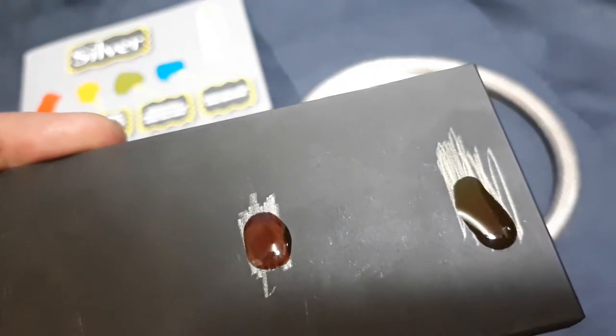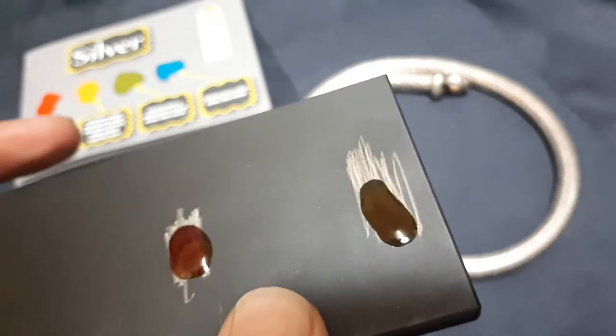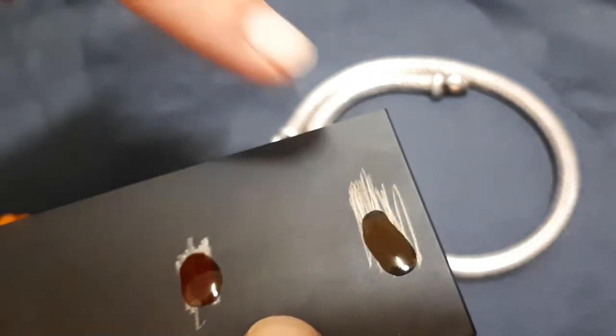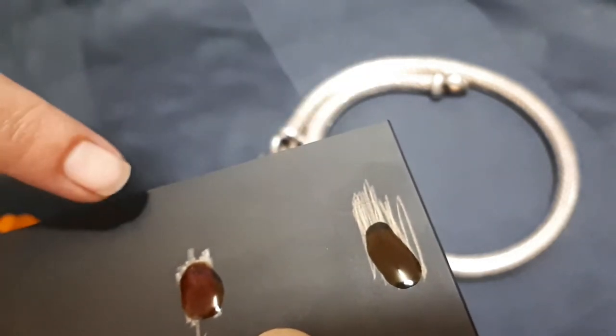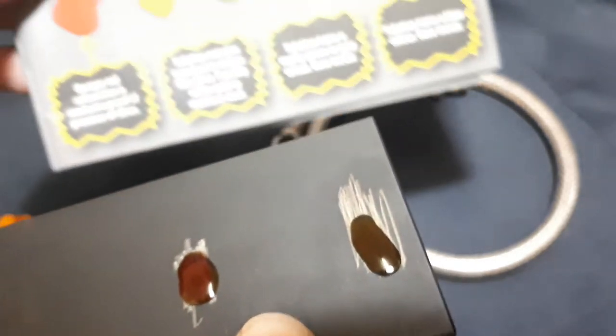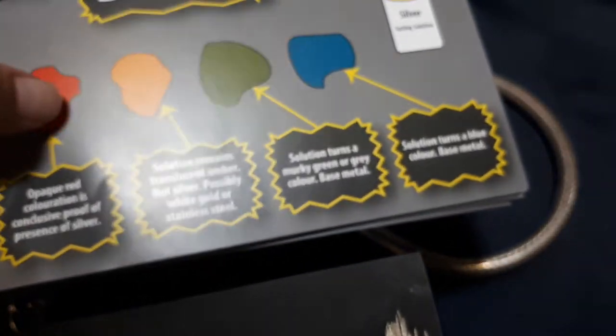There we go - that will show you. I would say this one is going a bit green, and this one has gone red. If you have a look here: red means it's silver, and that one - none.